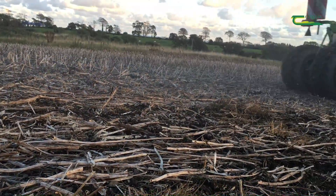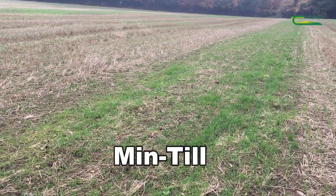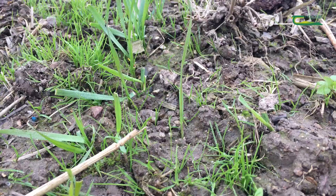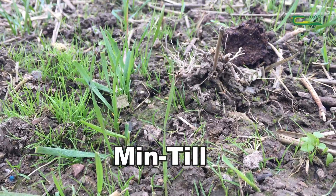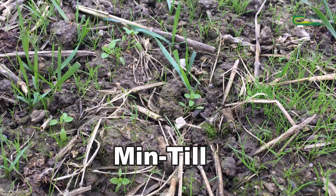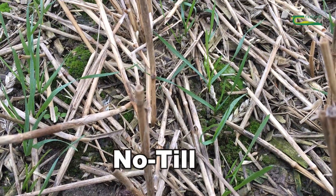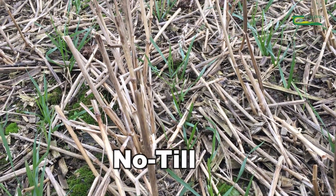We have one field where some drainage work was done this year. Half that field was min-tilled where the drainage was, just to level everything out, and the other half was direct drilled. When you walk across it, the difference in weed pressure and grass weed pressure is evident to see. The min-till is definitely creating an ideal atmosphere for weeds to grow, whereas the direct drill is leaving less weed pressure.